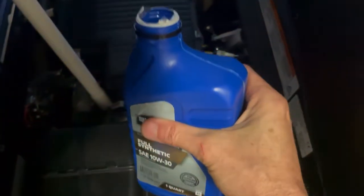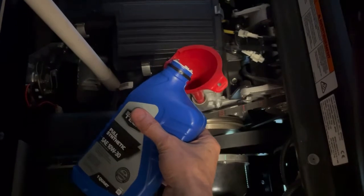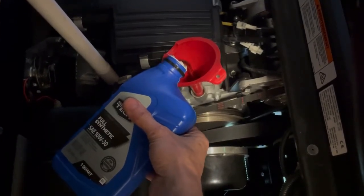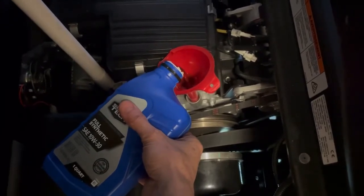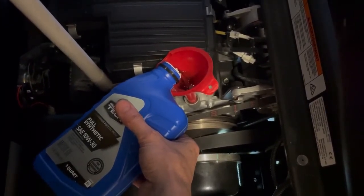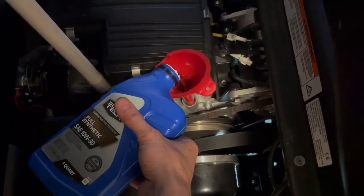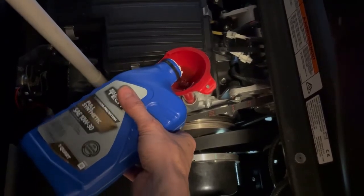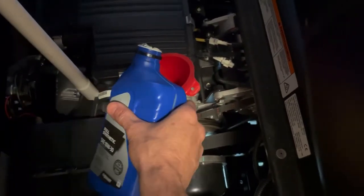The last thing to do is fill it up with one quart of your favorite oil — 10W-30 is what the owner's manual calls for. So I'll just dump that in there. One other thing I do on a yearly basis is check the air filter. I don't ride it off road or in dusty areas, so I never really have an issue with it, but it's real simple to get at.